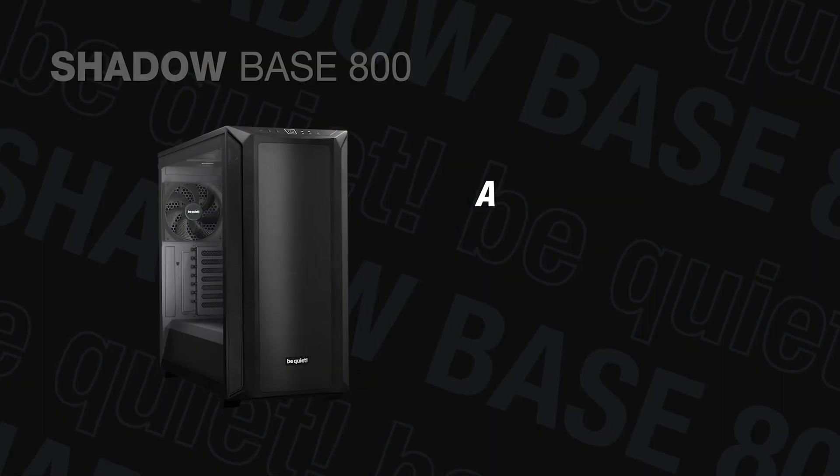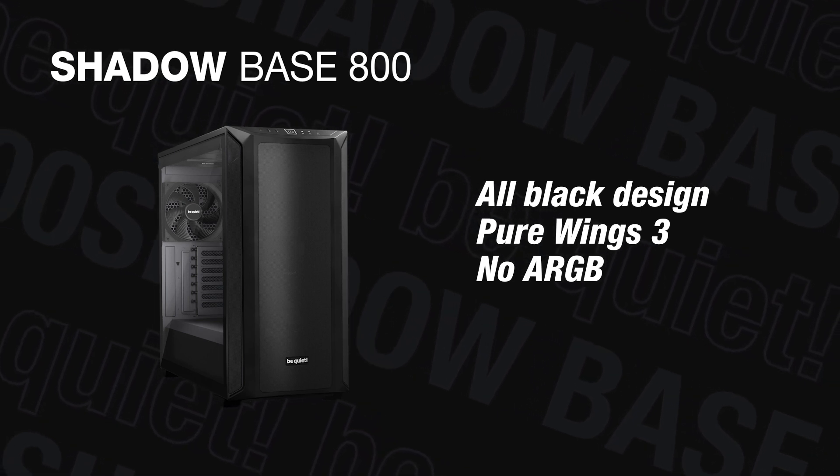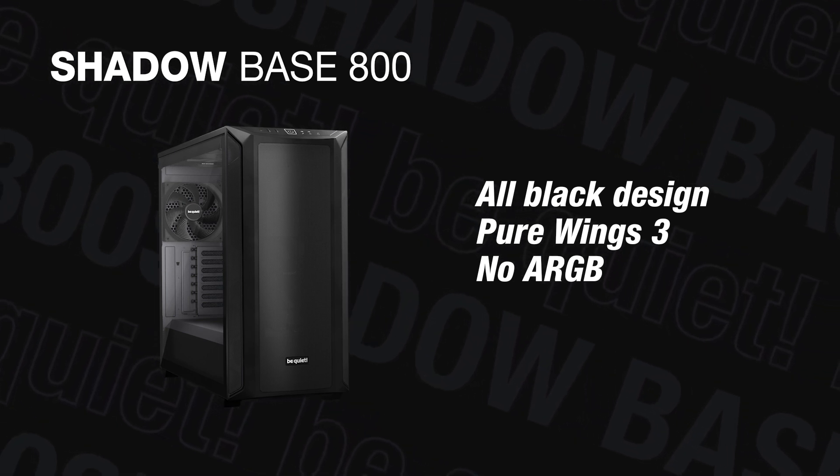Lastly, for fans of classic black builds, we have the ShadowBase 800 Classic. This variant offers an elegant all-black look without any RGB lighting, making it powerful and stylish. It also comes with 3 pre-installed PureWings 3 fans.